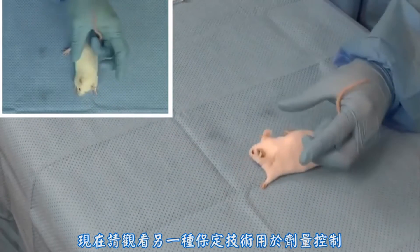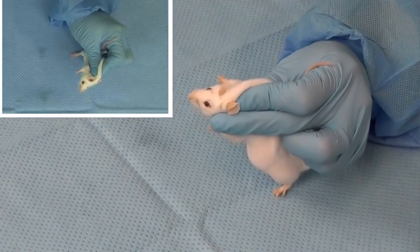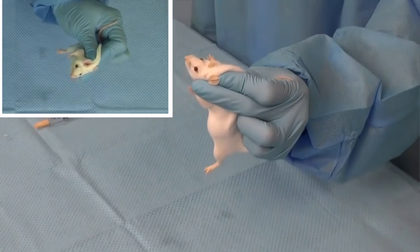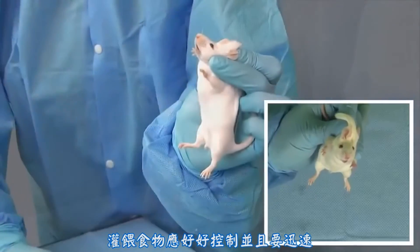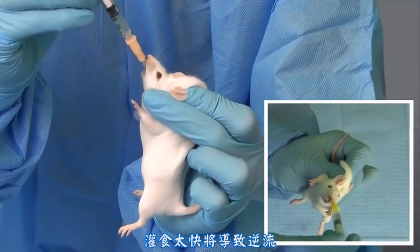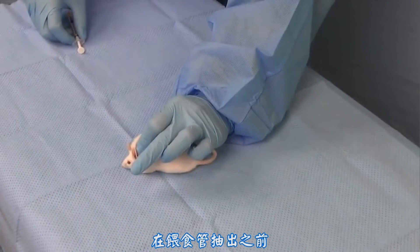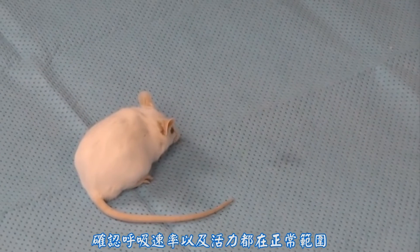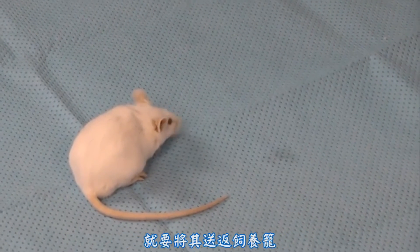Now please watch dosing with an alternate restraint technique. Compound administration should be controlled but swift, as taking too much time could result in animal distress, but instilling compounds too quickly can result in reflux. The entire volume of compound should be administered before the feeding tube is withdrawn. The mouse should be observed after the procedure to make sure that the respiratory rate and effort are within normal limits. Once the mouse is determined to have been gavaged successfully, it should be returned to its cage.